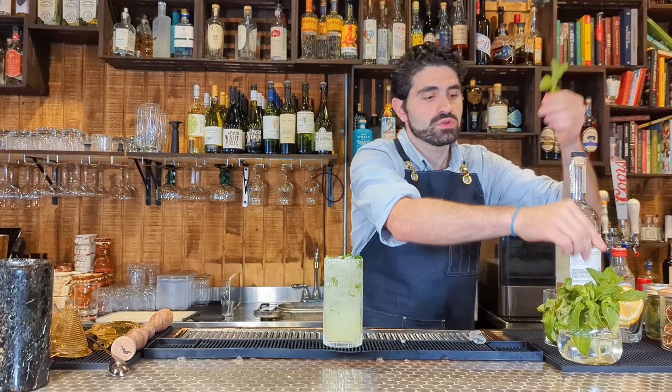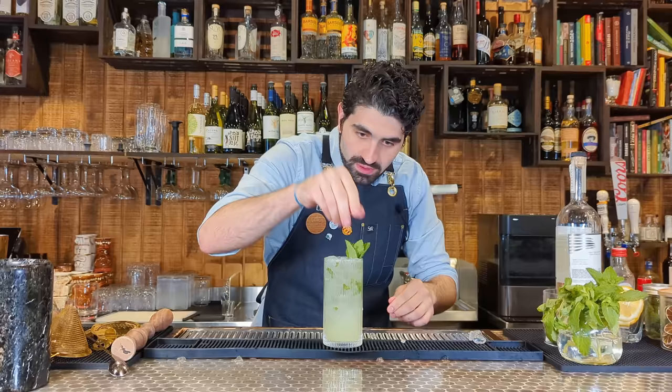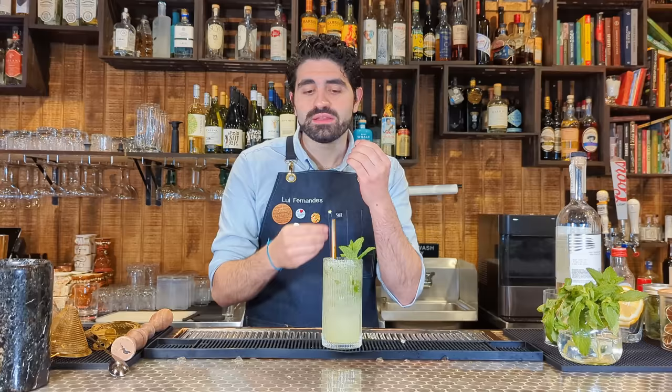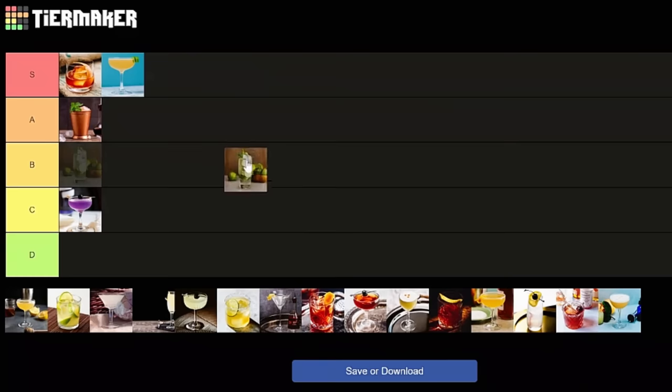Garnish with some more mint — spank it and put it right in there. While the Mojito is not super different from a daiquiri, I find the traditional way to build it, where you get bits of mint stuck in your teeth, is super unsatisfying. I actually double strain my mojitos when I make them. But in this traditional form, I actually think the Mojito is incredibly overrated. I'm going to give it a D.